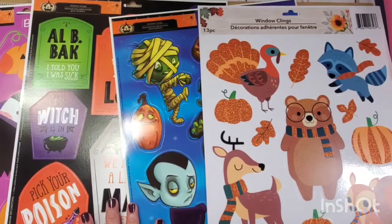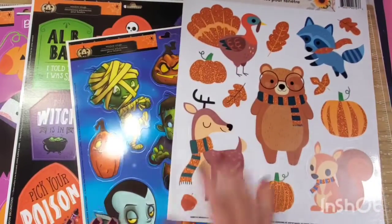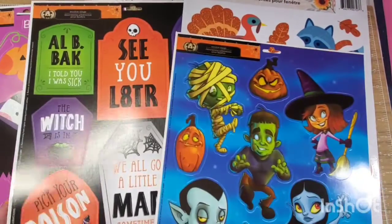Hey guys! Welcome back to my channel. Today we're going to talk about window clings that you get from the Dollar Tree or anywhere you buy window clings.